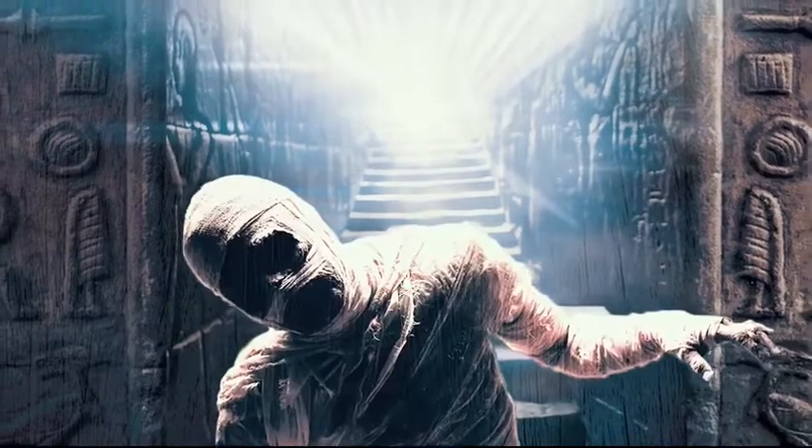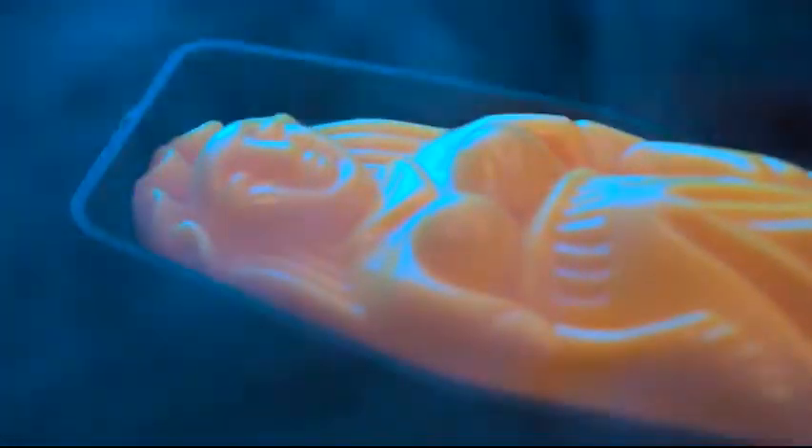Are you just getting started in magic and want to amaze your friends? Then you'll love the Mummy. Here's what happens: you show three different colored mummies in an empty sarcophagus. With your back turned, you ask a friend to secretly place one of the mummies inside the sarcophagus.